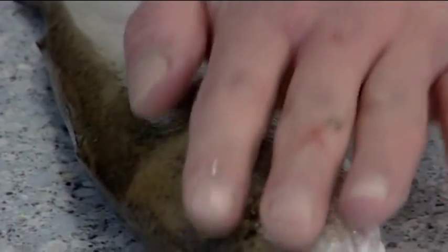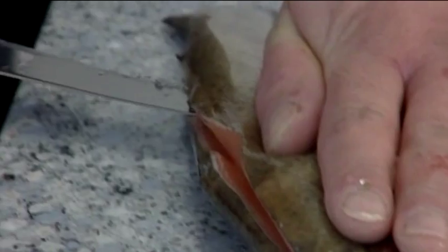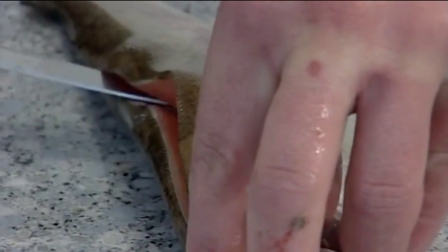To create a canoe, use a filleting knife to cut from the head to the tail end along one side of the backbone. Return, cutting along the bones inside the gut cavity.